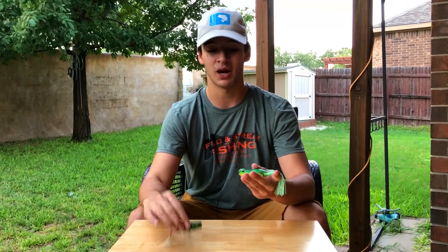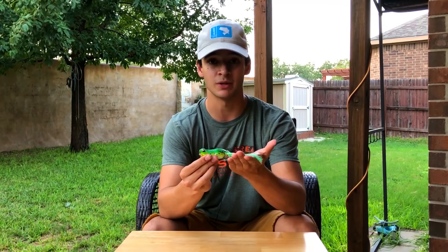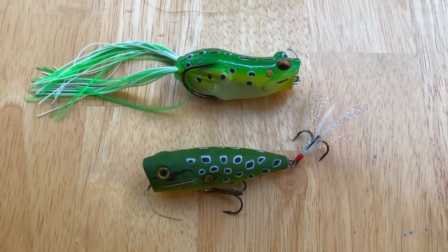A good substitute if y'all are fishing a pond with a lot of mat or lily pads would be a simple popping frog. The reason I like the popper over the popping frog is the exposed hooks — your hookup ratio goes up. But if there's a bunch of mat, lily pads, or stuff you can't fish a popper over, then I recommend using a popping frog as a substitute. You can walk and pop the frog, but sometimes they'll short strike it and only grab the skirt, so you won't hook up as well as you would with an exposed treble hook bait like the popper.